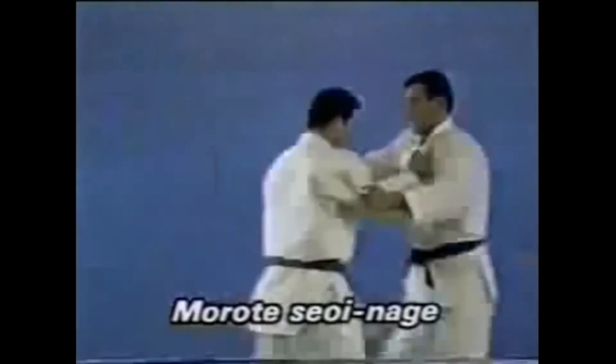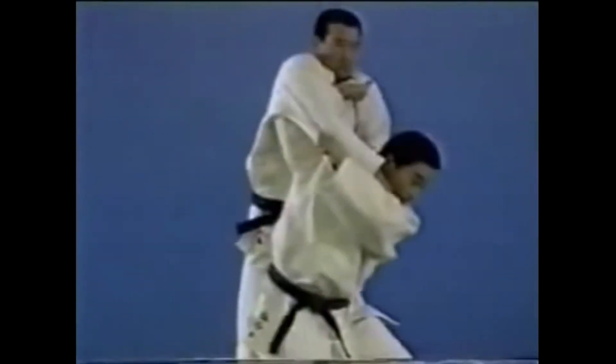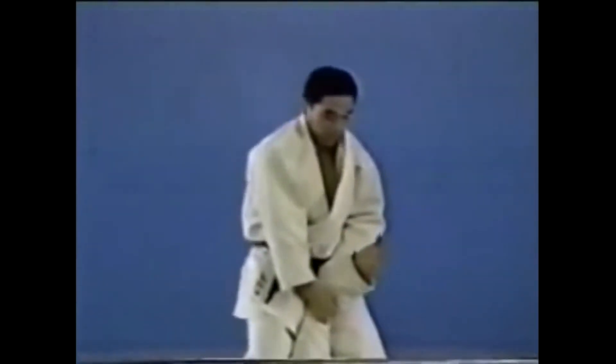Seoi Nage, Morote Seoi Nage, and Ippon Seoi Nage — the hands are used differently when lifting your opponent. This is Morote Seoi Nage: put your right elbow underneath the side of your opponent's body as you lift him.